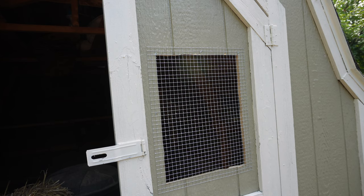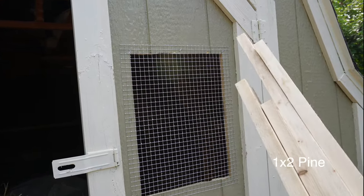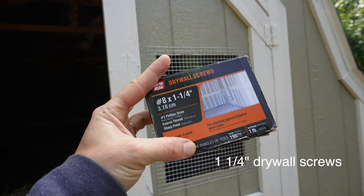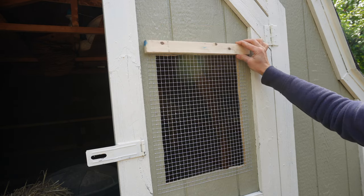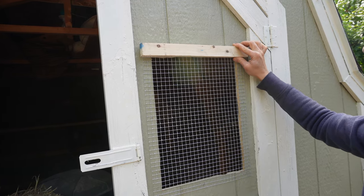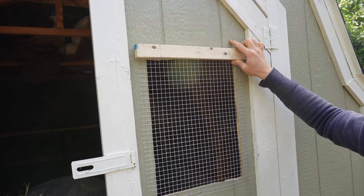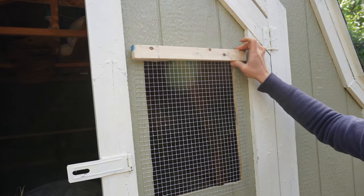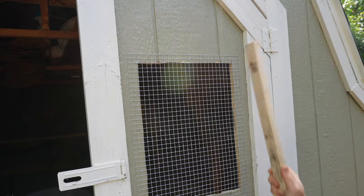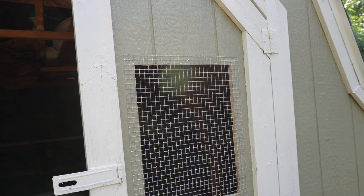Now let's trim out that window. I have my trim pieces cut — I'm using one-by-two pine lumber and securing it with one-and-a-quarter-inch drywall screws. We're putting these on one at a time, and as tempting as it would be to screw in from the outside, we don't want to do that with this type of material — it's not very strong, so it's best to screw from the back side. I like to start by putting my screws in halfway and then finish it up.